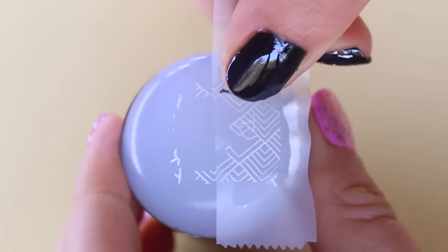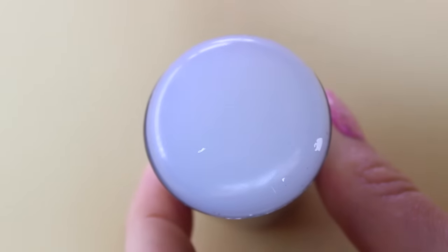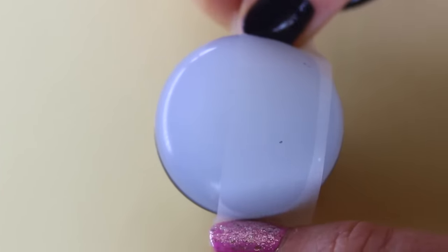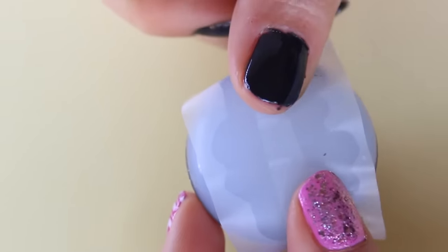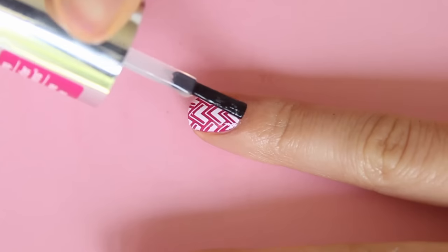Then just to clean the stamper, because it is very sticky, all you need is some sellotape and it takes off the nail polish and any other dirt on there — they are just great. I even store my stamper like this by just leaving two sheets of sticky tape on there. And then finally to seal your designs, just use a fast drying top coat and that is it.